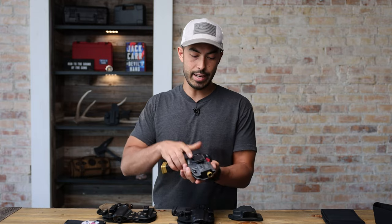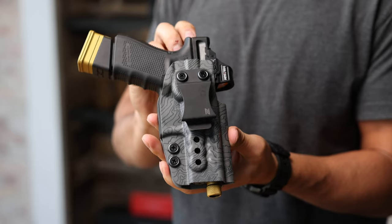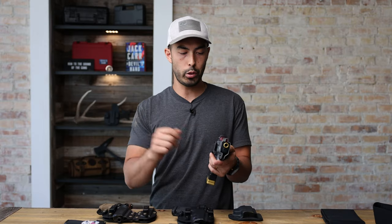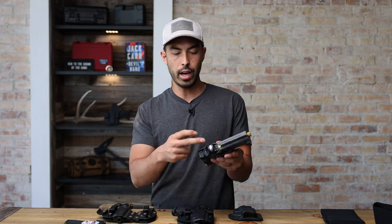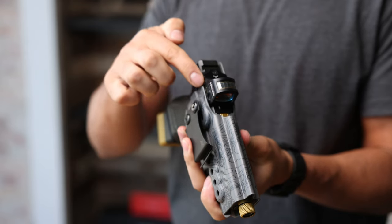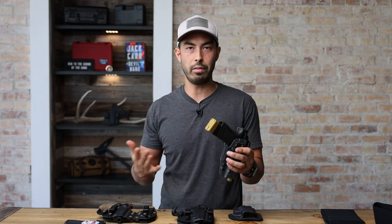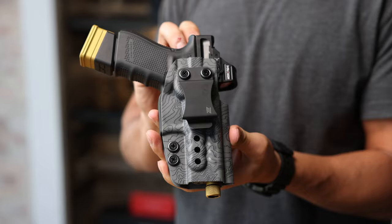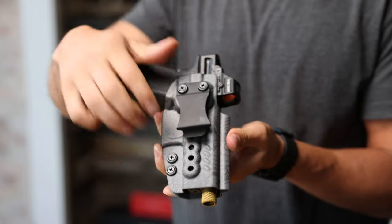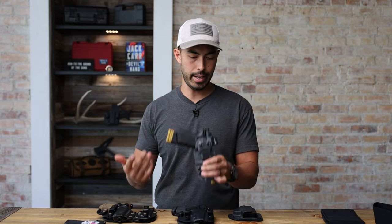This is kind of your standard all-kydex holster. What I like about it is it is completely form-fitting — it is made specifically to the gun. This is a Glock 19. It works with threaded barrels, you can have suppressor height sights on here, and it is optic cut, so you can run an optic or no optic. You can see just how thin and tight everything fits — it's just very, very minimal. You've got retention right here, and you can really carry it anywhere, but I think a holster like this is really best suited for appendix carry.